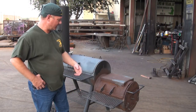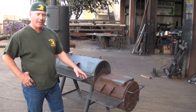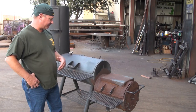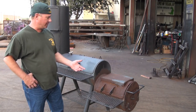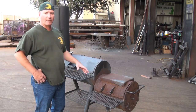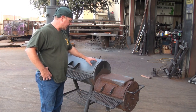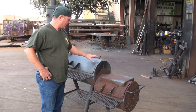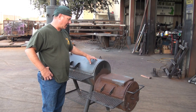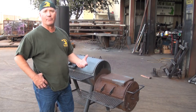Lack of TLC, a little 10-11 care, and in 15 years — which is what this pit is — this is not a Gator Pit, but it is a pit that a customer brought to me to see if we can recondition it. We can't do it. The cost is prohibitive, but I want to use it as an example — not to knock the manufacturer, because it's a good quality pit. What happened to it was not the manufacturer's design or construction. It was neglect from the owner.